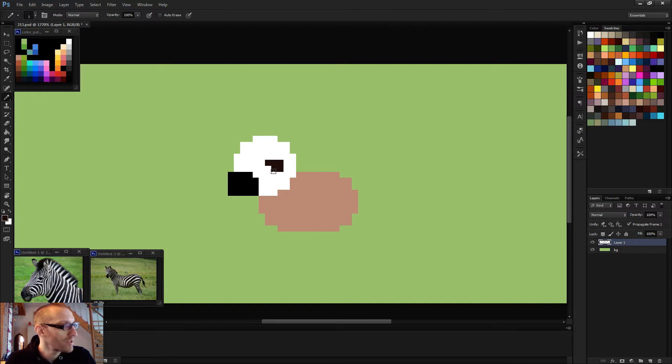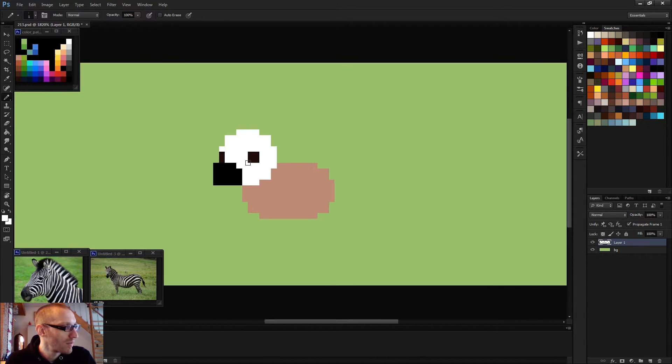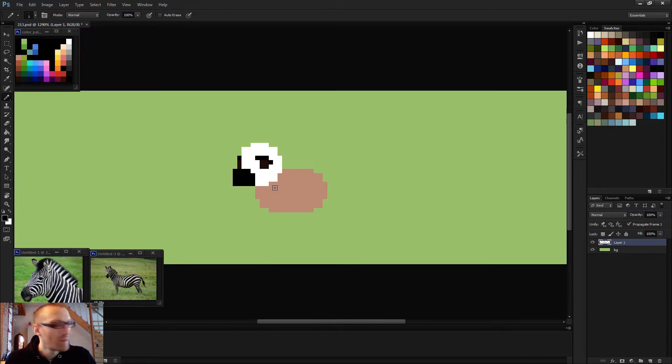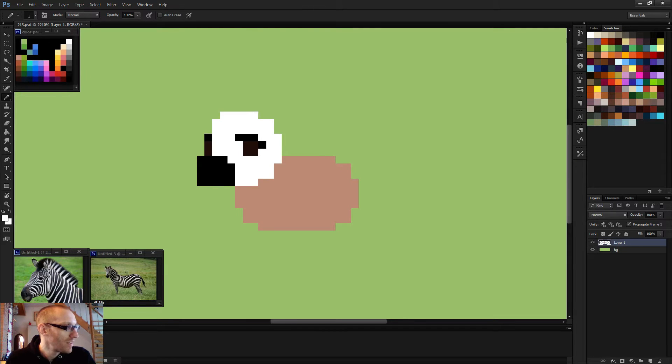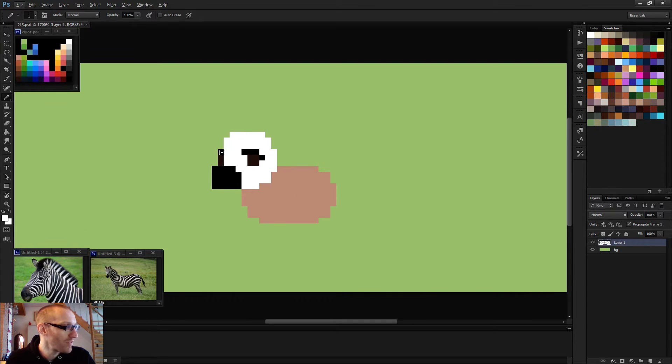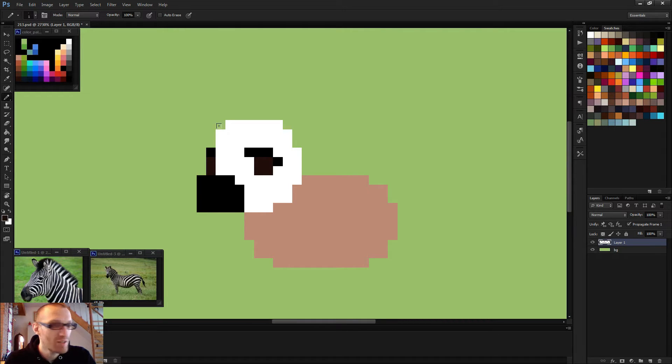I want to try and make it as cute as possible. I don't know, it's not going to be easy — I'm a bit scared by this. I shouldn't be; I should be more confident. I can't help but be scared. Animals are really tough to draw.